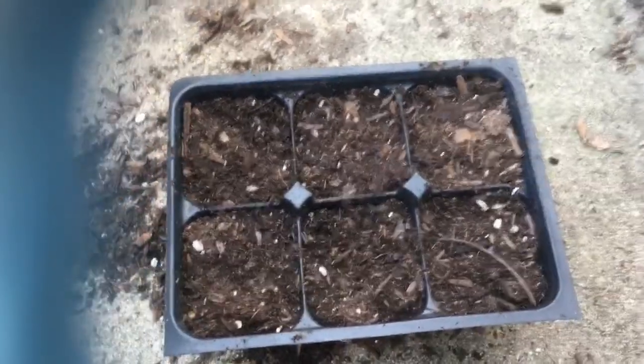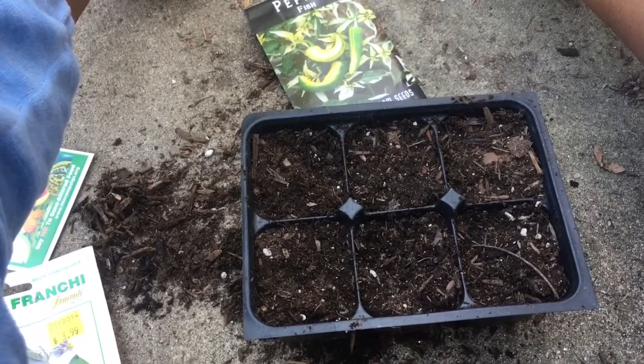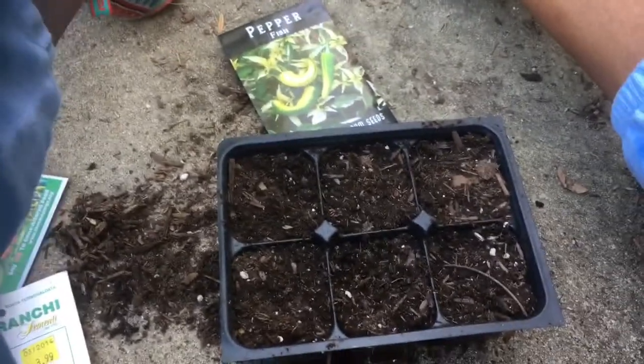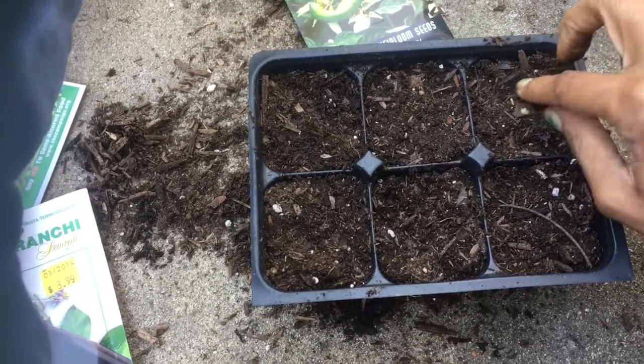They don't sell these peppers at the store, so I can't buy them. I got my peppers on my tongue because peppers germinate better if you give them a little saliva — it's like an acid that helps them. After I do that, I'm planting these fish peppers here.